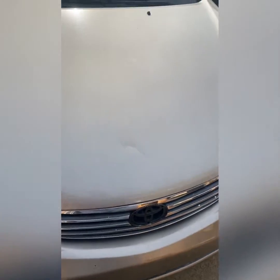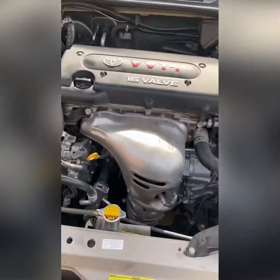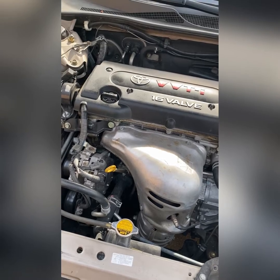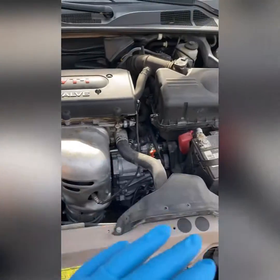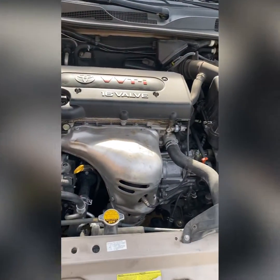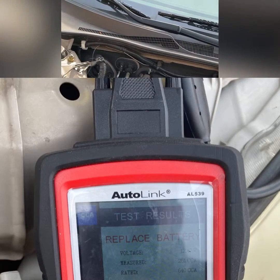How you doing everybody? We're going to change the alternator for the 2005 Camry four cylinder. The alternator is making a winding sound, and when you check it with the scan tool it says replace battery — but the alternator is not charging the battery. The battery is showing low voltage, so the scan tool says replace battery, but I think the alternator is the problem because it's making a noise.